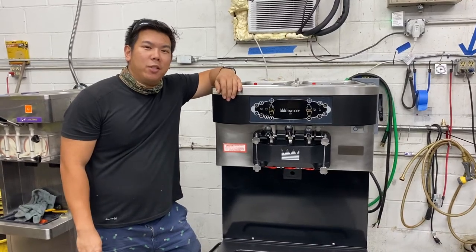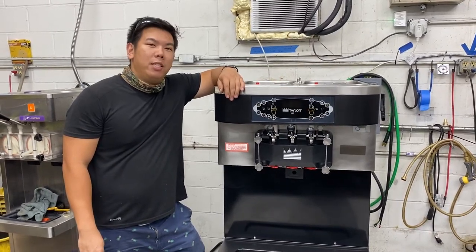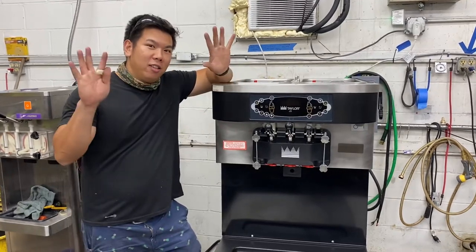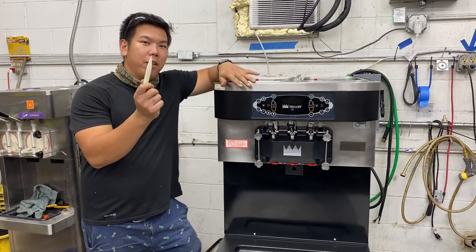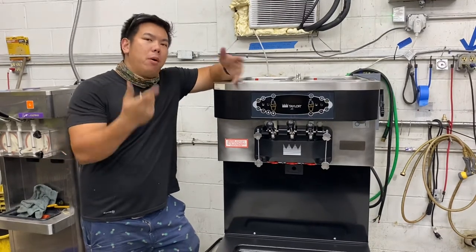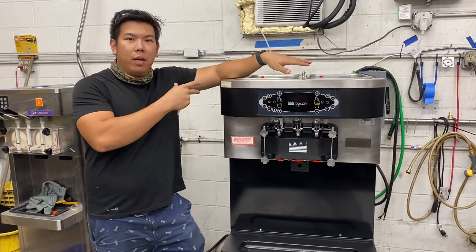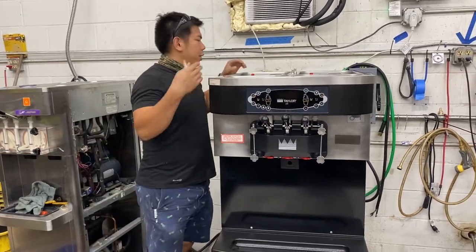Hey guys, this is Chua with Slices and Sessions, and today we'll be talking about your C712 pump assembly. All you're gonna need is your hands and this nifty tool to take everything apart. We're gonna show you how to take it apart, put everything back together, and then reassemble the pump back in. So for this example we're gonna cover the C712.